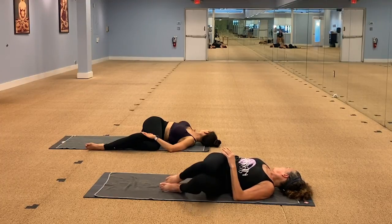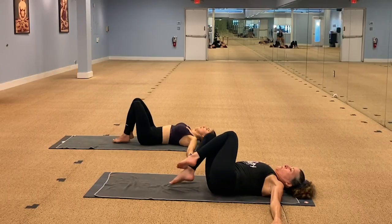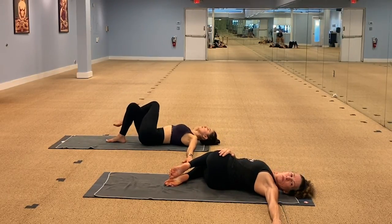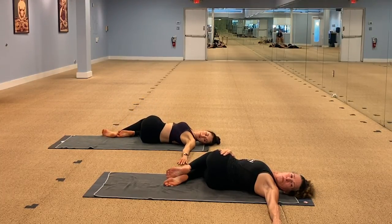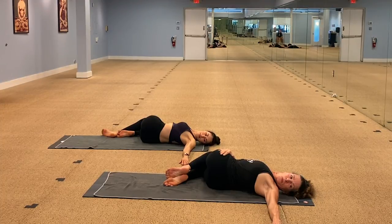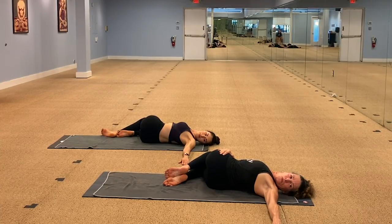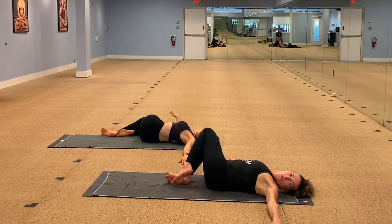And change — come back to center. Hips to the left, knees to the right. Hold the top thigh with the right hand, and then you're looking back over to the left, over your left shoulder. Breathe. Exhale. Long breath. Find that deep expression. Change back to center, Shavasana.